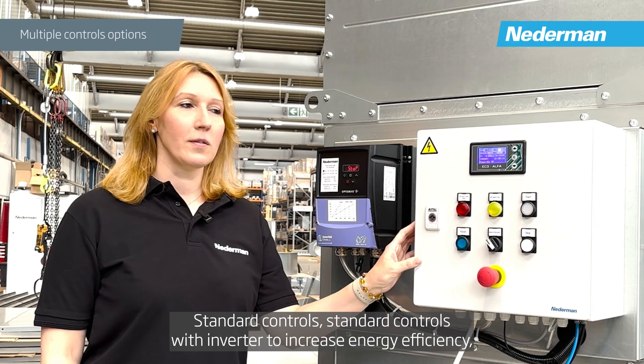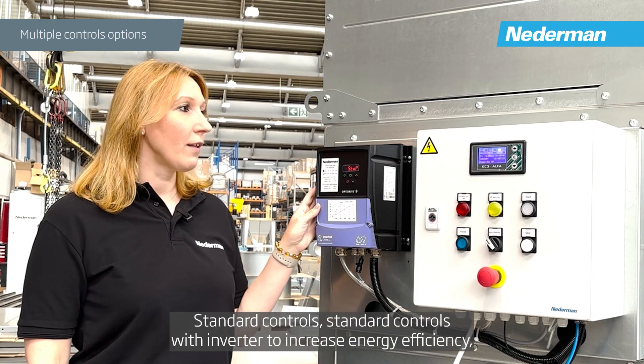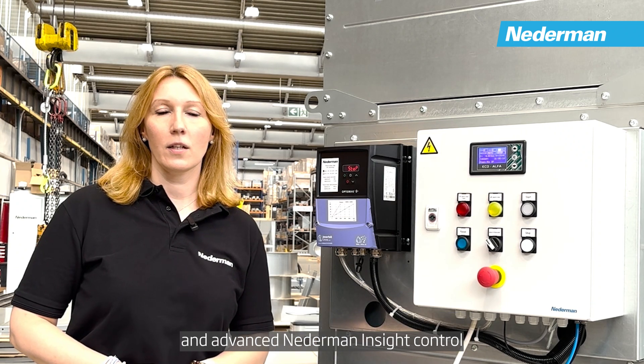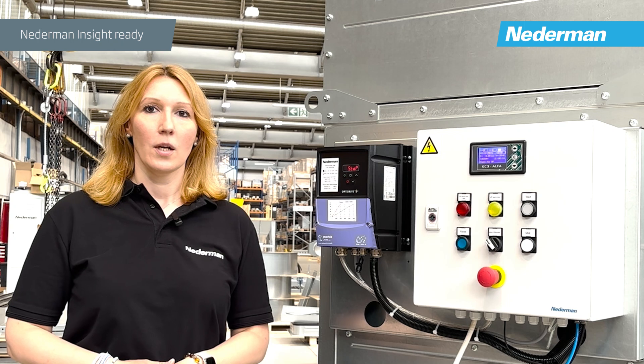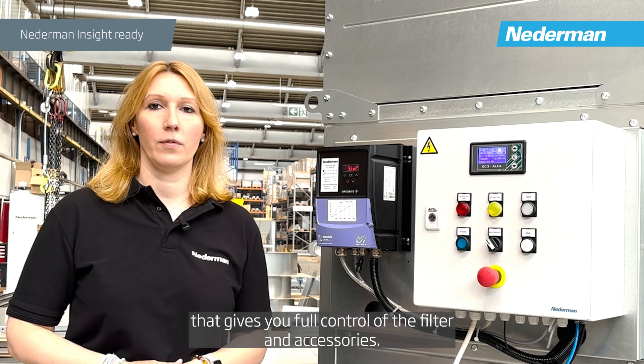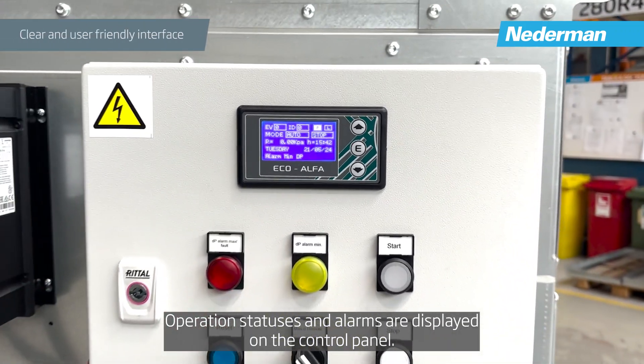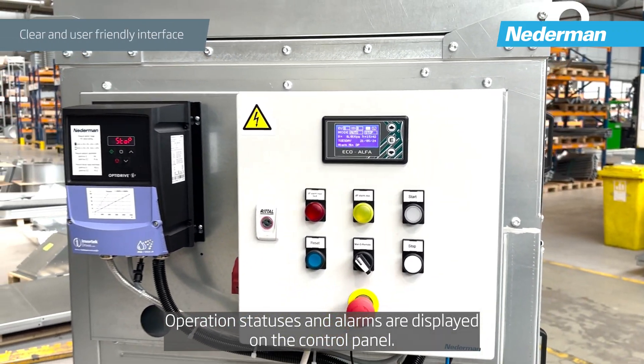Control options include standard controls, standard controls with an inverter to increase energy efficiency, and advanced Netherman Inside control that gives you full control of the filter and accessories. Operation statuses and alarms are displayed on the controller panel.